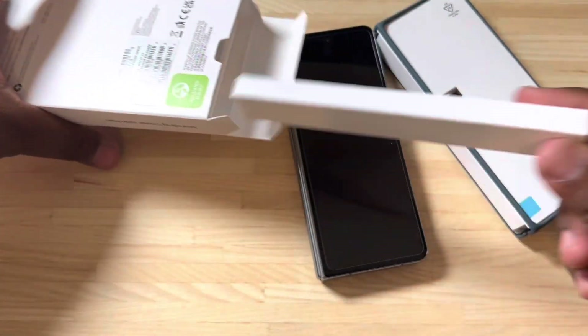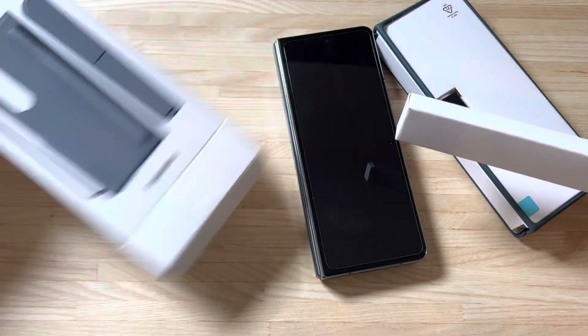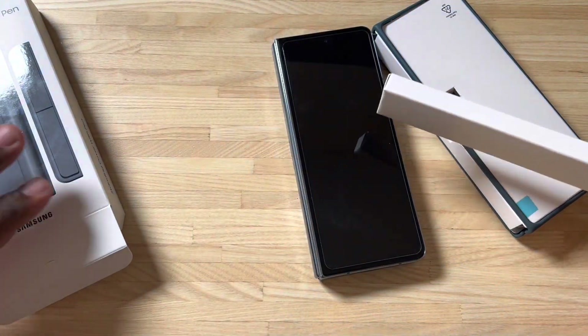One thing that a lot of people dislike about the Z Fold 4 is that the S Pen is not built into the device.